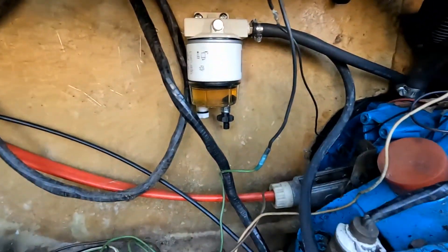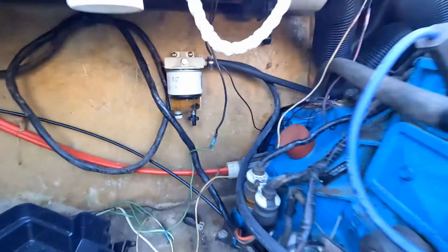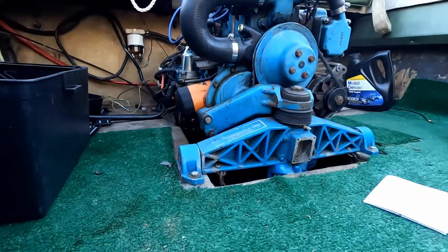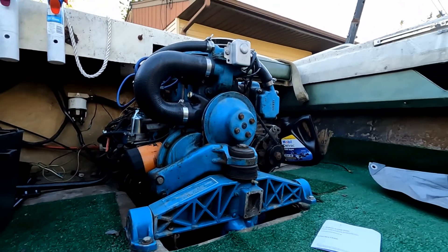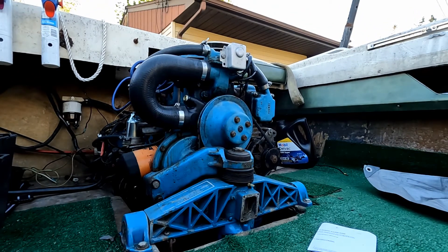There's that fuel filter I put in a little while ago. Let's see if we can get this motor started.